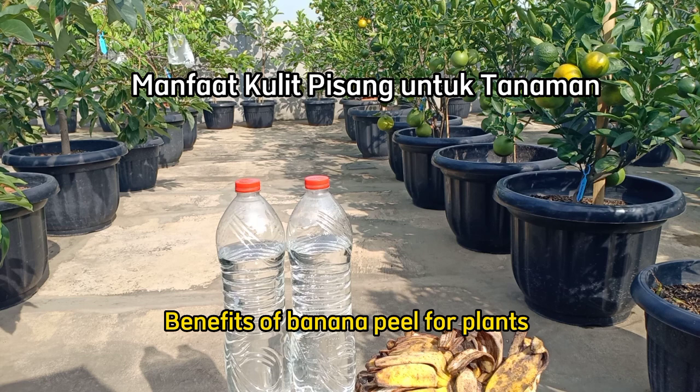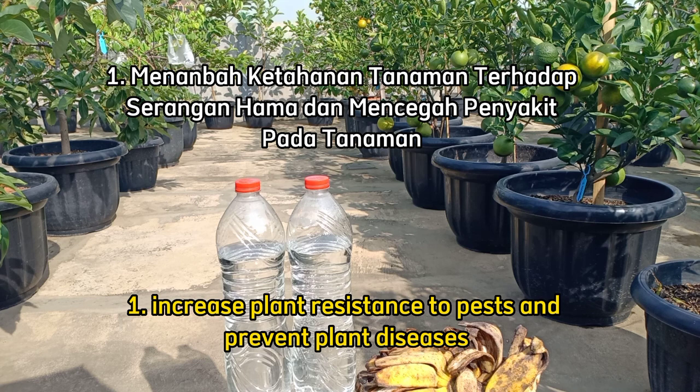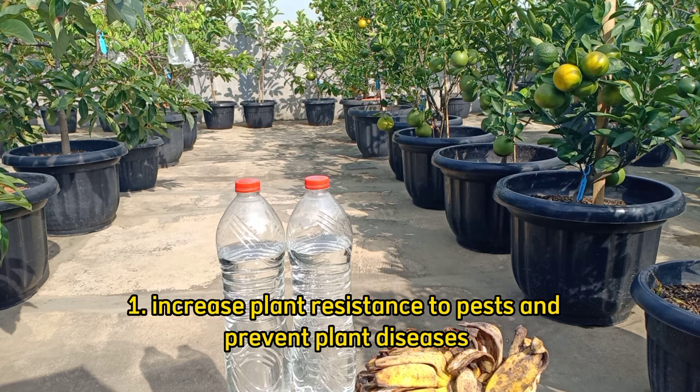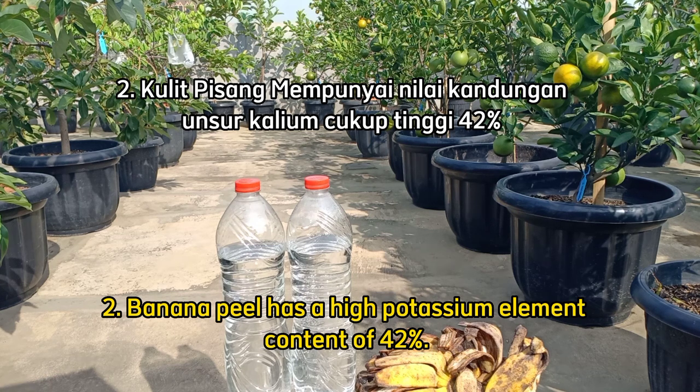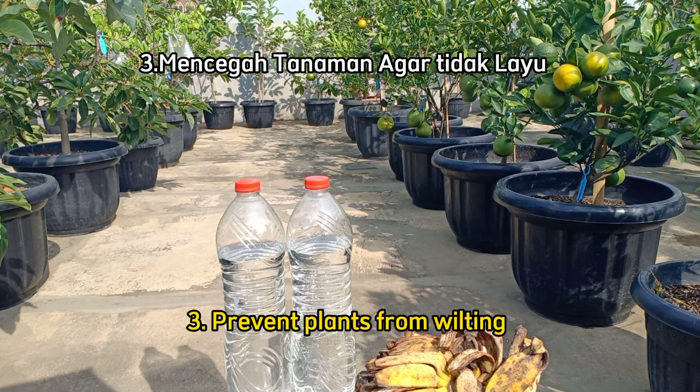Manfaat dari kulit pisang ini sangat banyak kegunaannya untuk tanaman. Di antaranya untuk menambah daya tahan tanaman terhadap serangan hama dan juga mencegah penyakit pada tanaman. Yang kedua, kulit pisang mempunyai kandungan kalium yang cukup tinggi 42% untuk memperkuat tanaman.